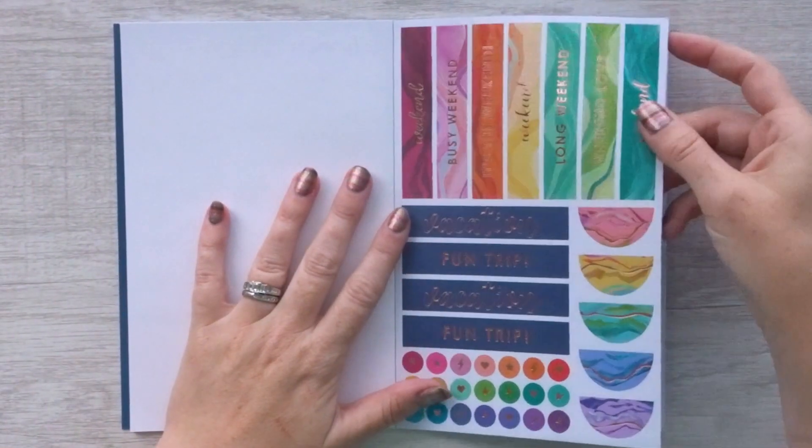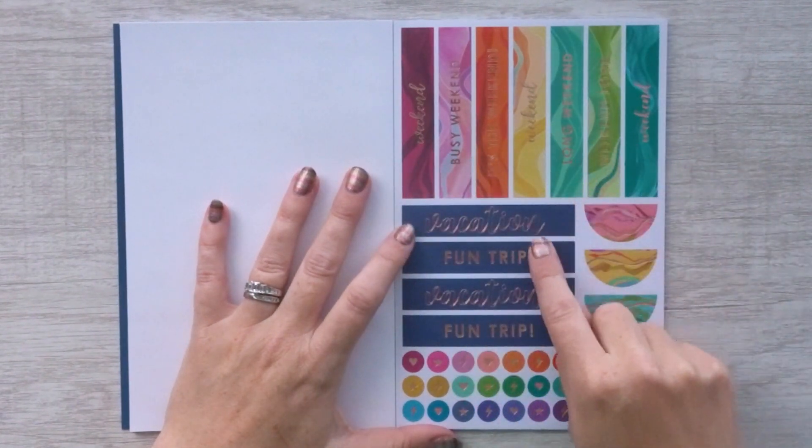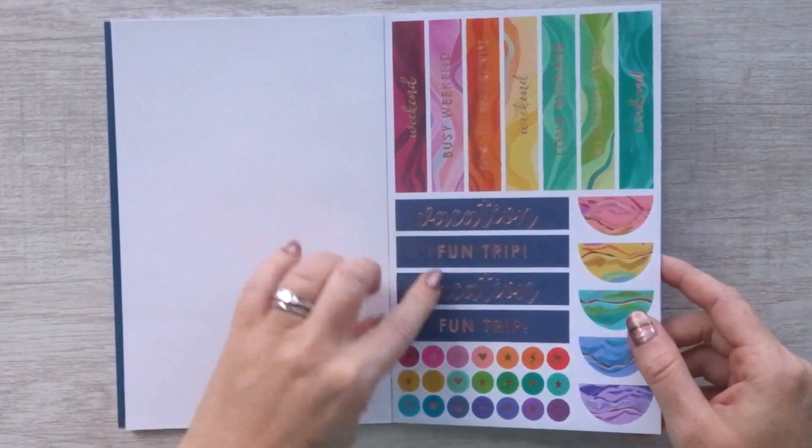Here are some banners — weekend banners, vacation, fun trip — and some smaller icon circles. And some half circles, which are rose gold.